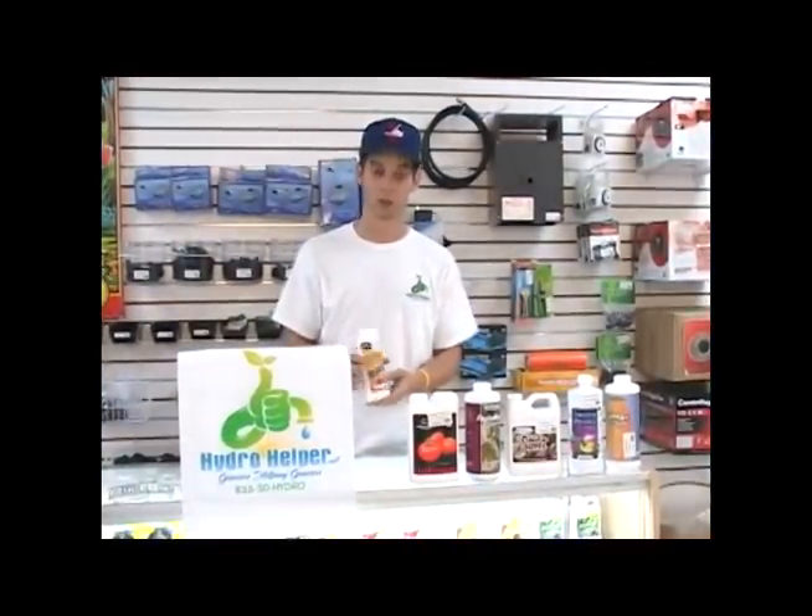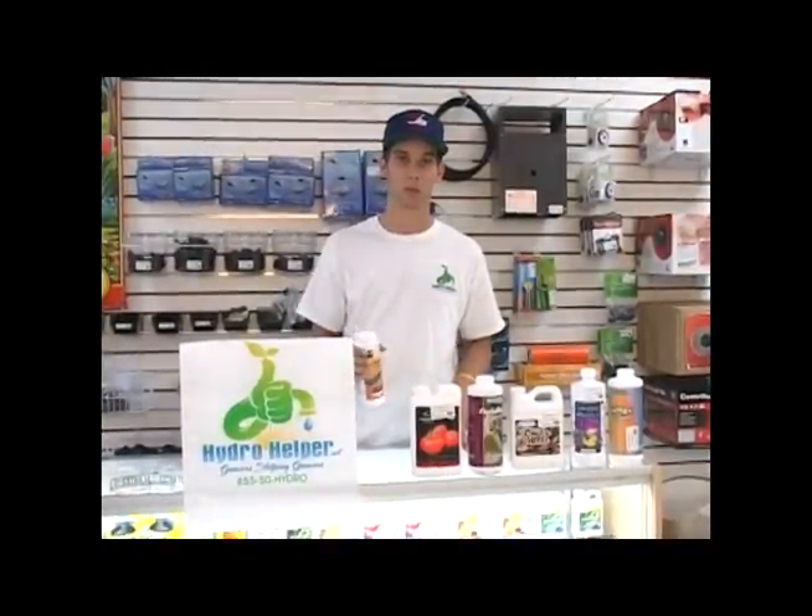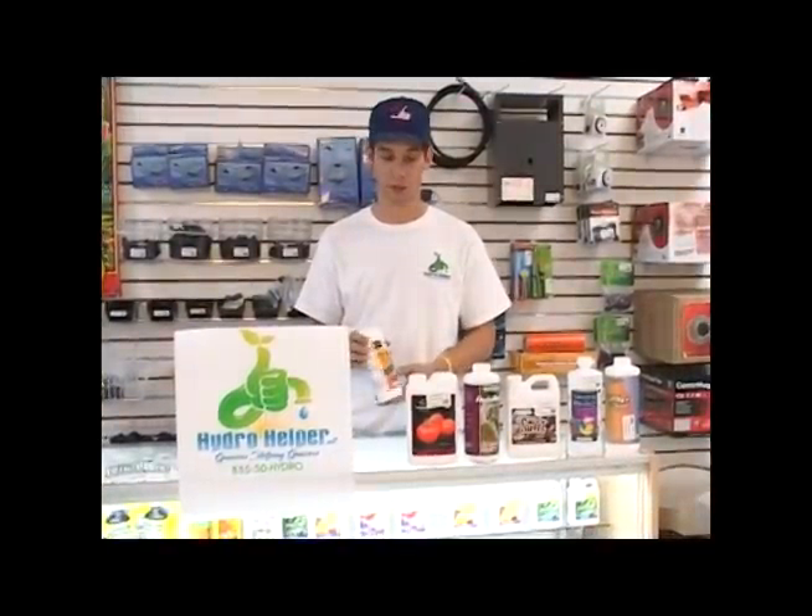But organic chelators like molasses, and of course like Earth Juice which is all organic, those will be available when the plant needs it and don't build up in salts that will be toxic for your plants in any way.